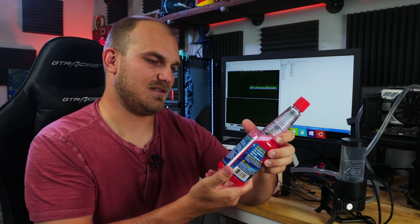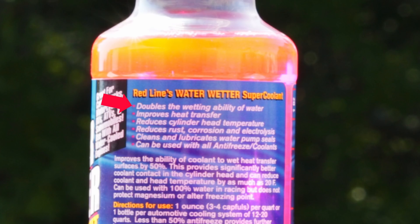Who wouldn't use this stuff if it could make your PC run 11 degrees Celsius cooler? It claims that it can double the wetting ability of water, which is just a really fancy way of saying it reduces water's surface tension — really the same thing soap does. Not that impressive, I guess.